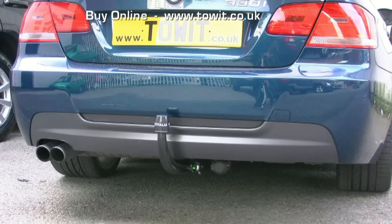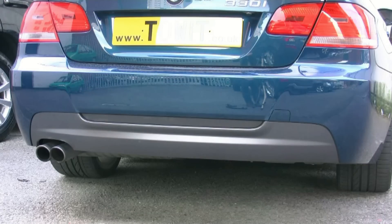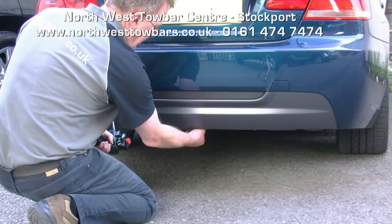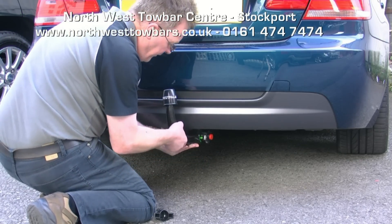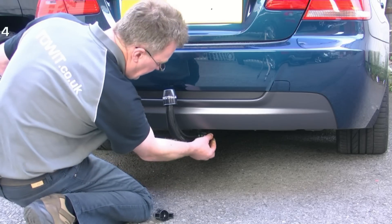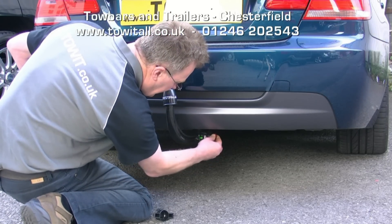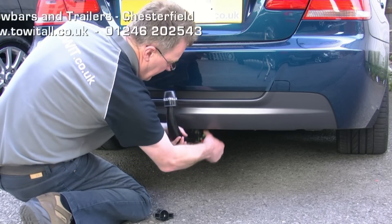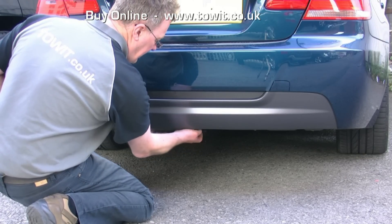If you have a 335 Coupe, it should be noted that though the tow bar is the same as for the rest of the 3 Series Coupes, you will need additional brackets to support the exhaust on the off side of the vehicle. For any BMW 3 Series, we would advise that you have the dedicated electrical kit fitted — this will then activate all of the towing-related safety features on the car.